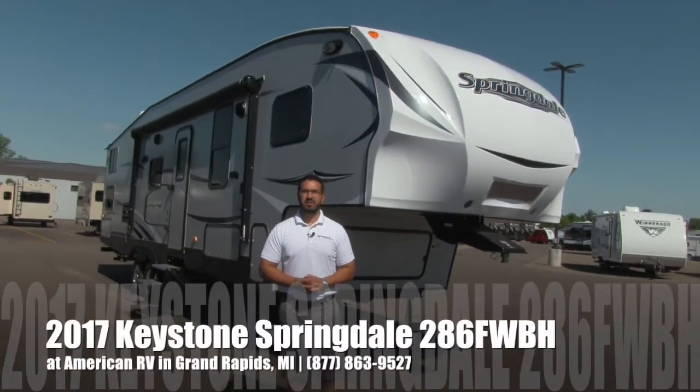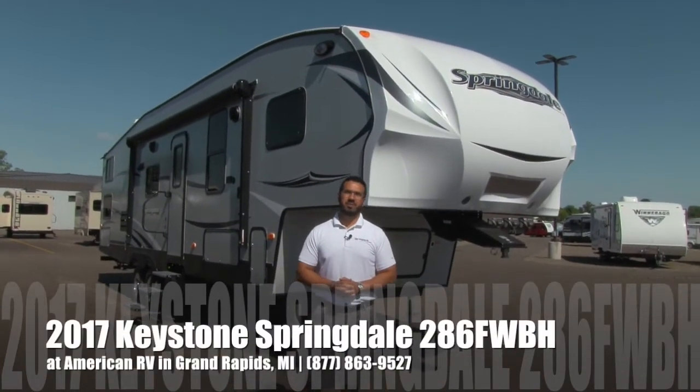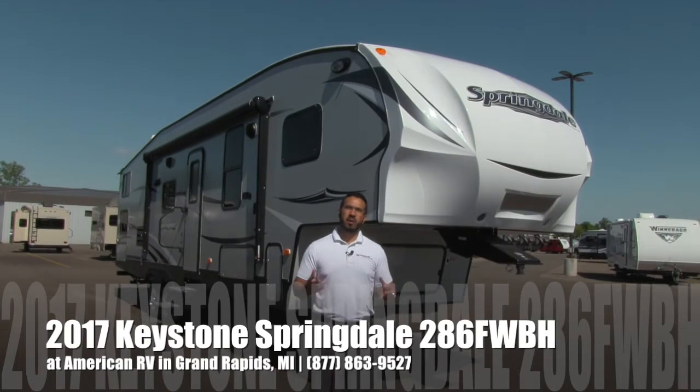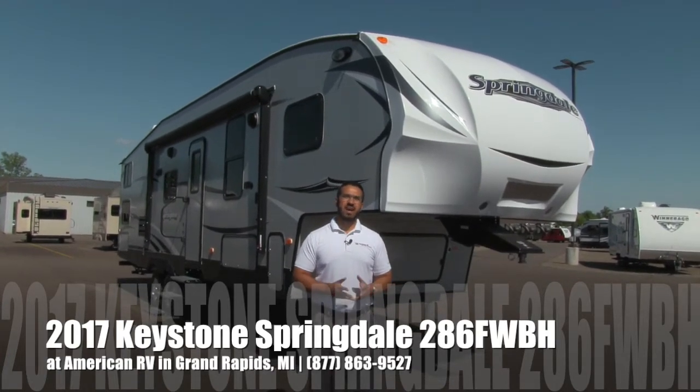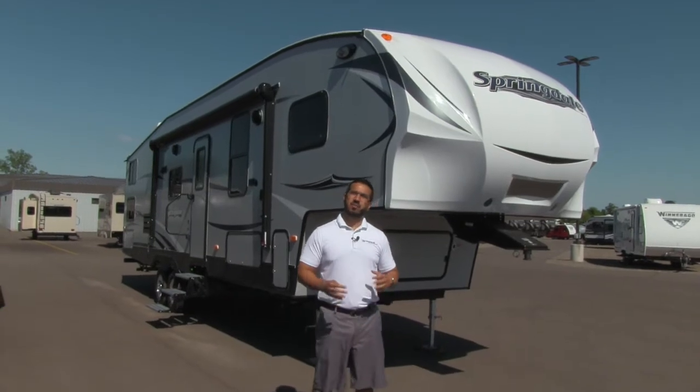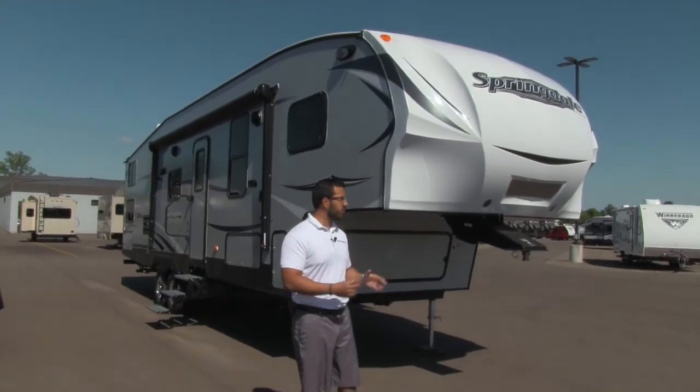Hi folks, I'm Ian Baker, the product specialist here at American RV in Grand Rapids, Michigan. Today I'm going to tell you all about the 2017 Springdale 286 FWBH. It's going to be a great bunkhouse fifth wheel floor plan.